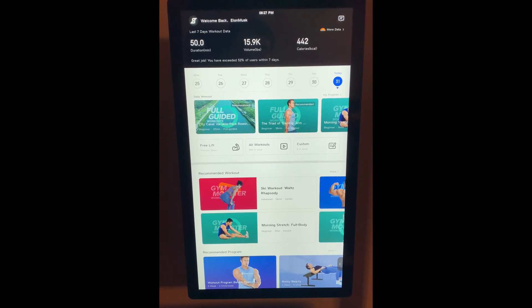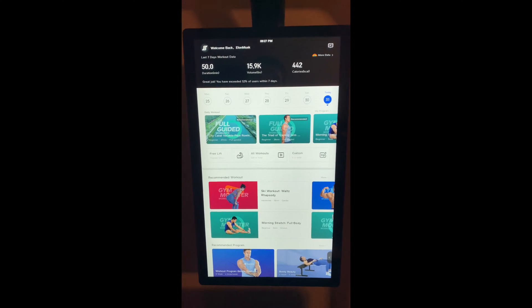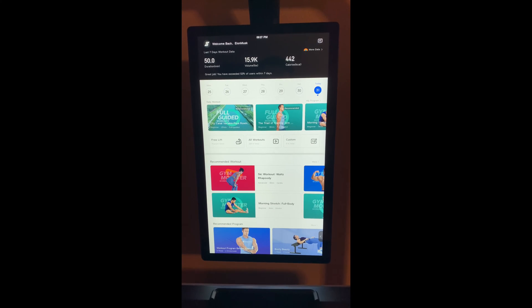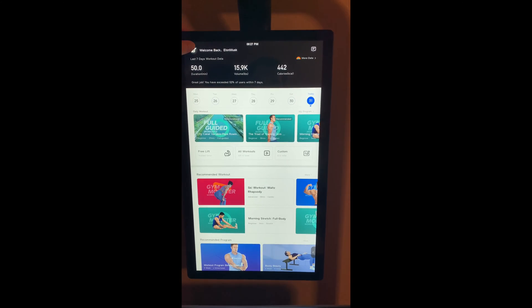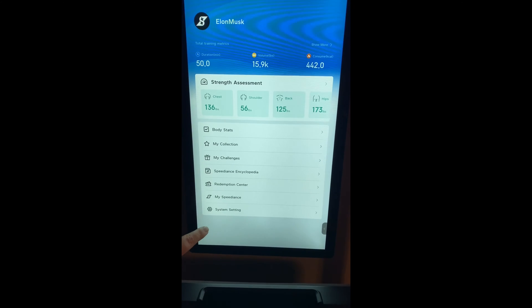Hey everybody, I've been getting a lot of questions about how to add a new user to your Speedyance Gym Monster. So the first thing you want to do is after you've logged into your device, go ahead and tap the Speedyance button at the top left corner, and then tap System Settings at the bottom.